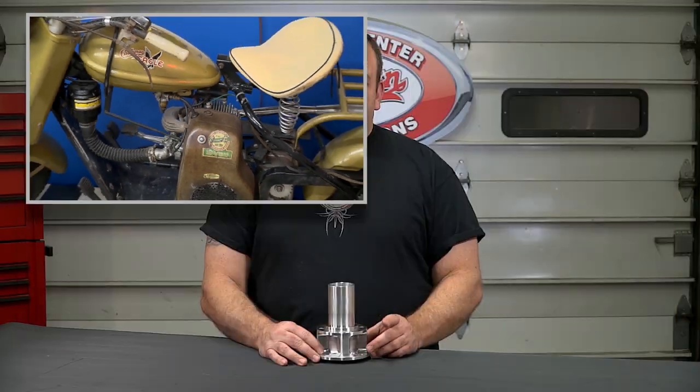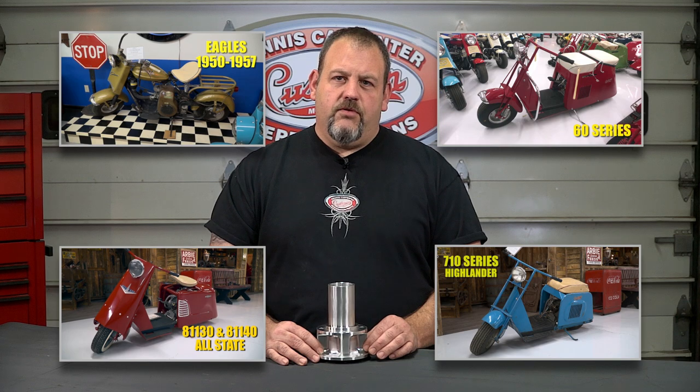This same hub was used on many models of Cushman scooters including the Eagles from 50 through 57, all 60 series, all 710 series Highlanders, and the 81130 and 81140 Allstates.